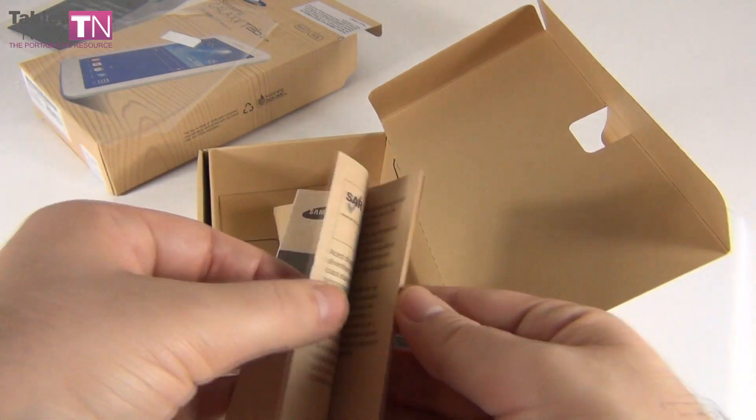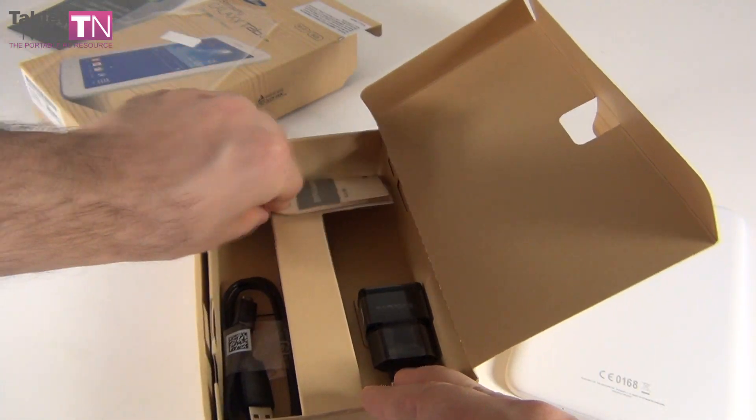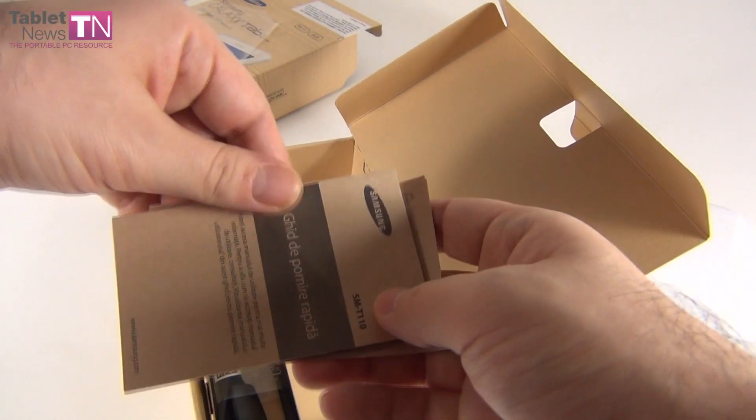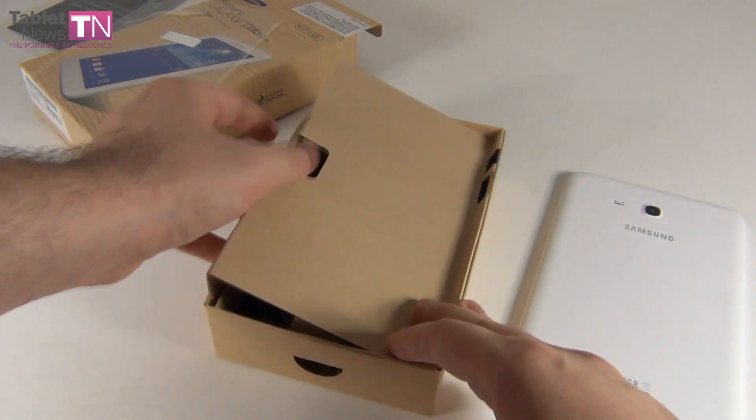The usual Samsung charger, and this guide and the warranty. This is the warranty card, and this is a quick start guide — so all you need to know about the device is in this small brown leaflet. Interesting way of placing it in the box. Let's close it and start up the device.